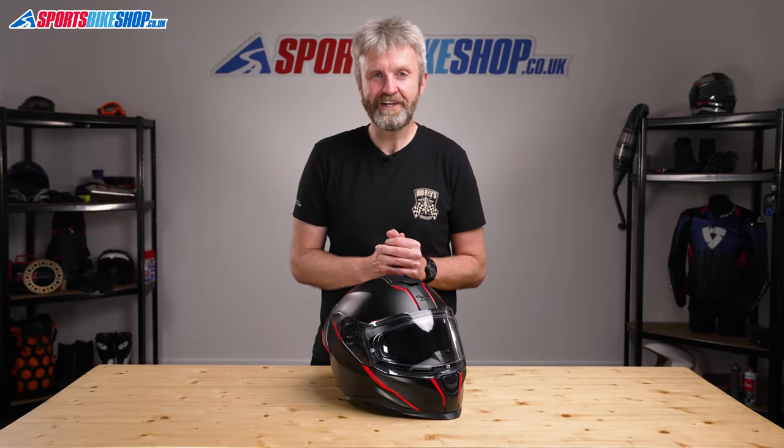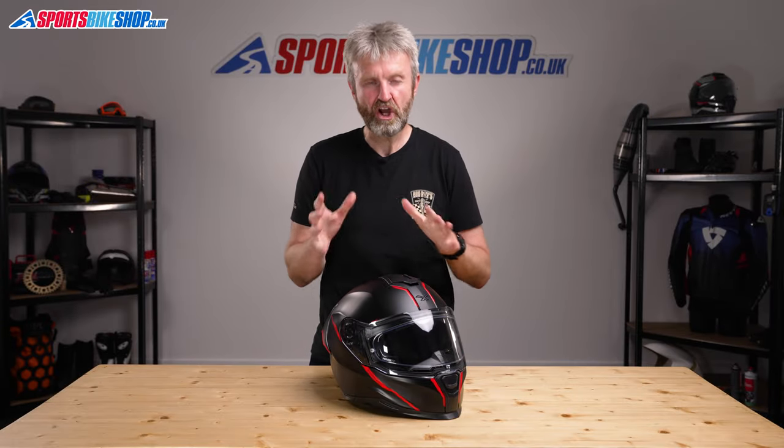Hi, I'm Tony. Welcome to Sports Bike Shop's video about the Nex SX100R Helmet.